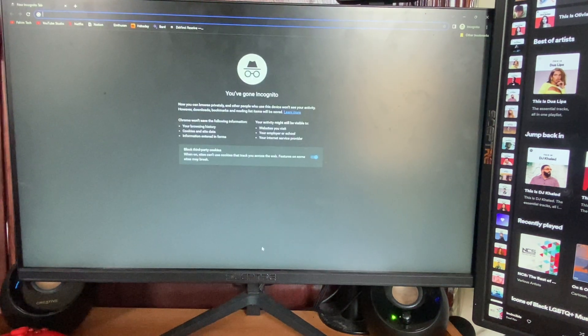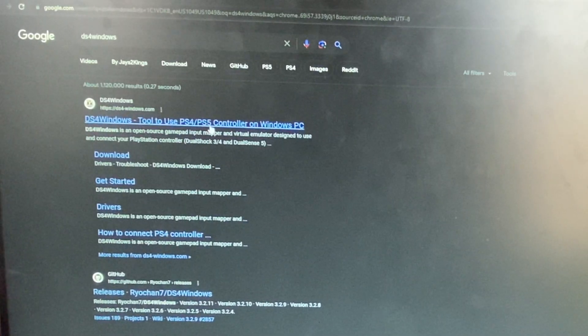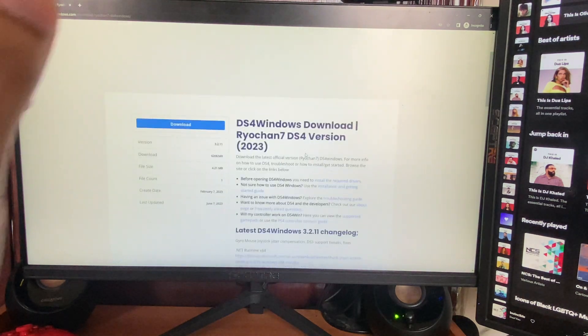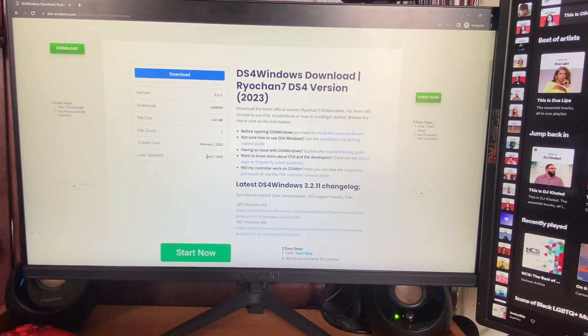Open up any browser you want and type in DS4 Windows, then click Enter. After that, click on the first link. Tap on the blue download button — if you get a pop-up just hit close. This is the best software to connect your PS4 controller.